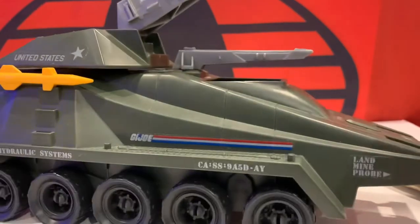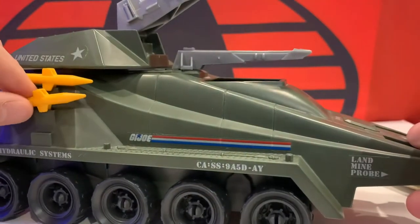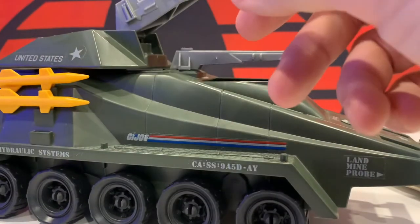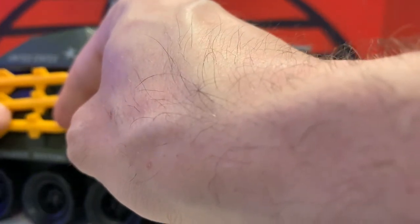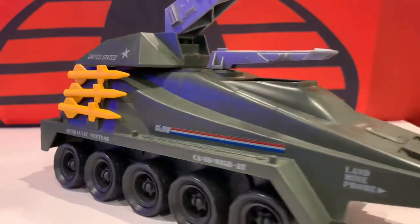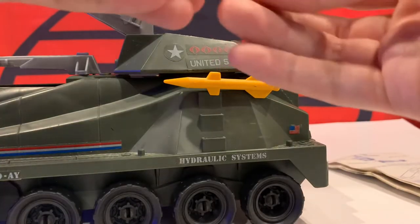You gotta be careful with these — the missiles tend to snap a bit if you put too much pressure on them. They are pretty brittle. So I'll carefully put them in place. The stickers that go on the missiles are not on these missiles, but it's okay. I don't really need them. I just wanted to make sure this thing was fully complete. There's one side done, now we get the second side of missiles on.